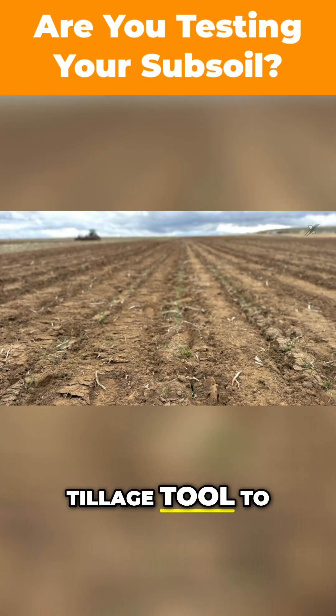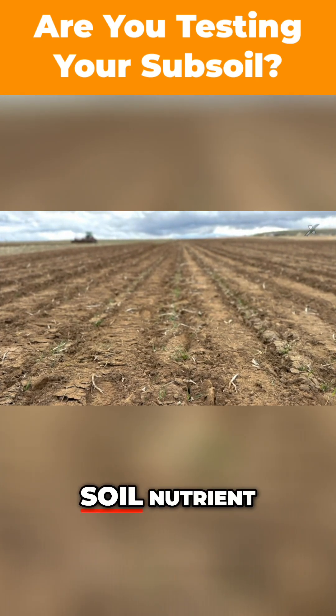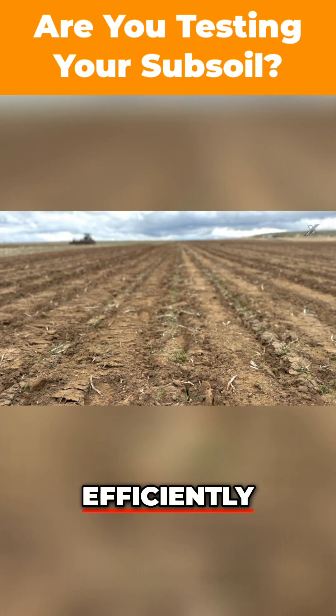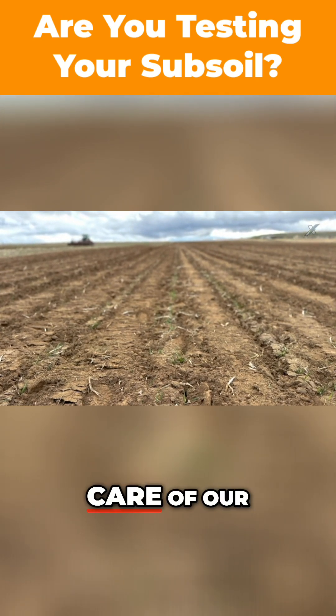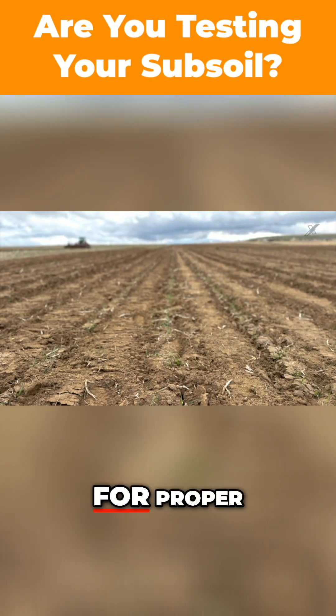So we use this tillage tool to allow us to access that subsoil quicker, utilize that soil nutrient more efficiently, and give ourselves the upper hand to take care of our soils, take care of the environment, and do what's right for proper stewardship.